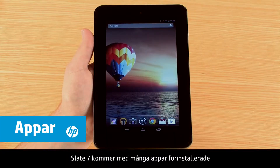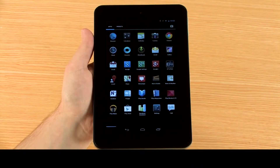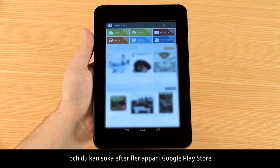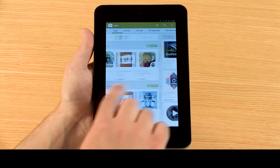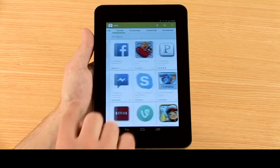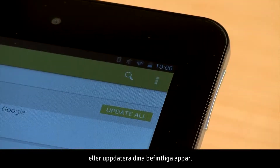The Slate 7 tablet comes with several apps already installed. You can search for additional apps in the Google Play Store, or update your existing apps.